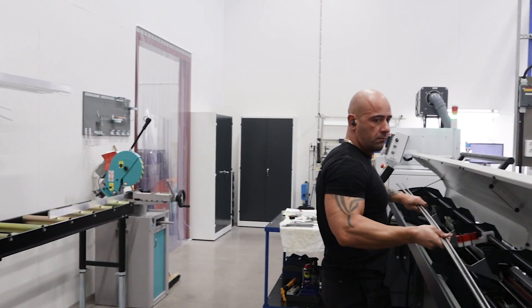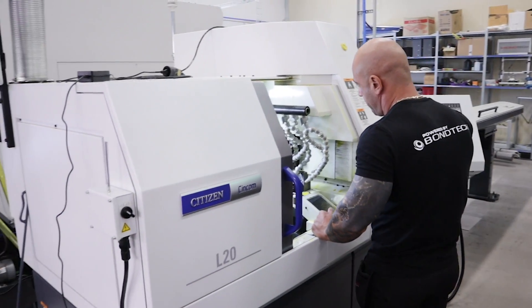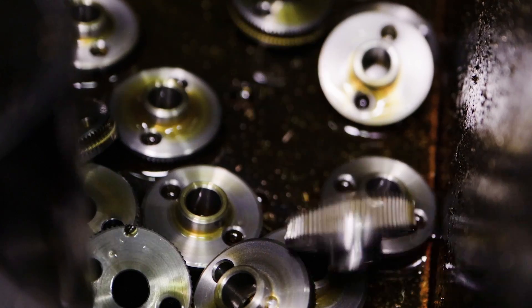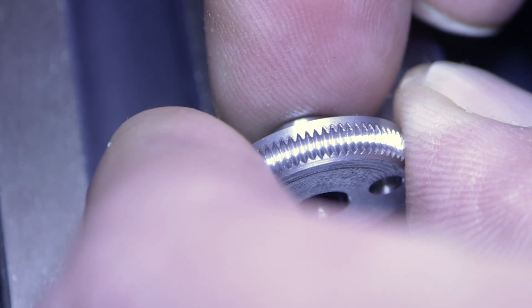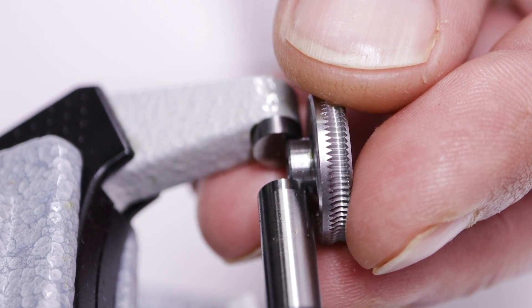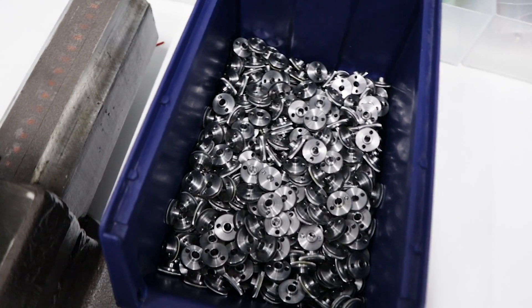The most crucial components, the drive wheels, are manufactured in-house by high-precision CNC lathe machines. It's a fully automated and unattended process. Regular inspection of the parts ensures the cutting tools are sharp and able to deliver a quality product. Dimensions are also inspected using calibrated measuring equipment to check the accuracy of the parts before resuming production.